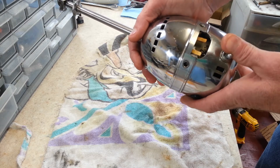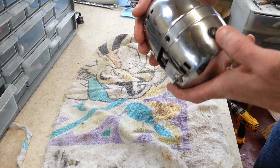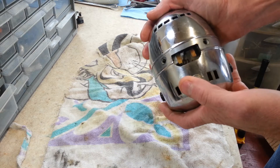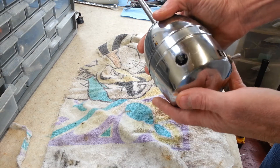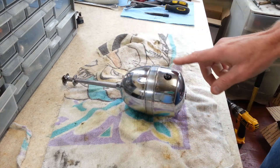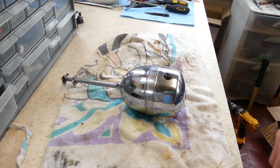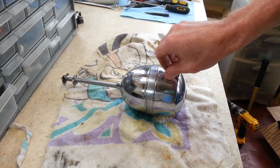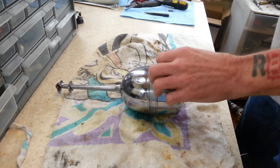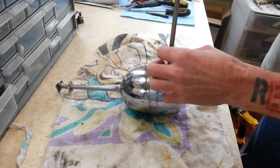I was told it needs brushes and brush caps, which I can tell the brush caps do look worn. The switch doesn't change speeds - this is a switch for low speed and high speed and it doesn't work. We're also going to check the bearings and everything in this. I do have brushes and brush caps ordered; they haven't come in yet but hopefully they'll be here soon.